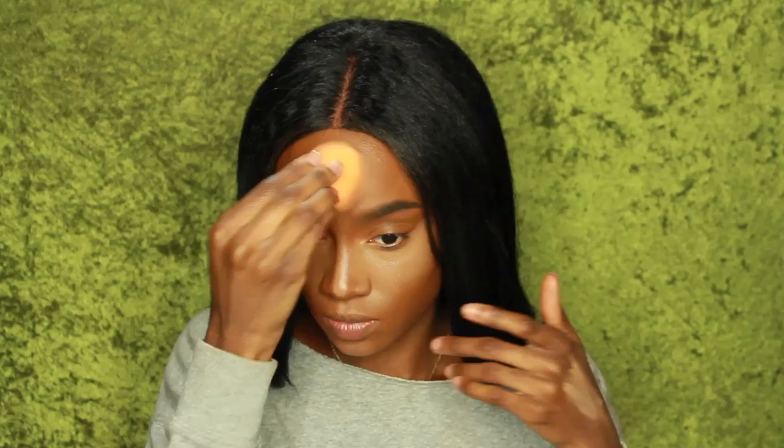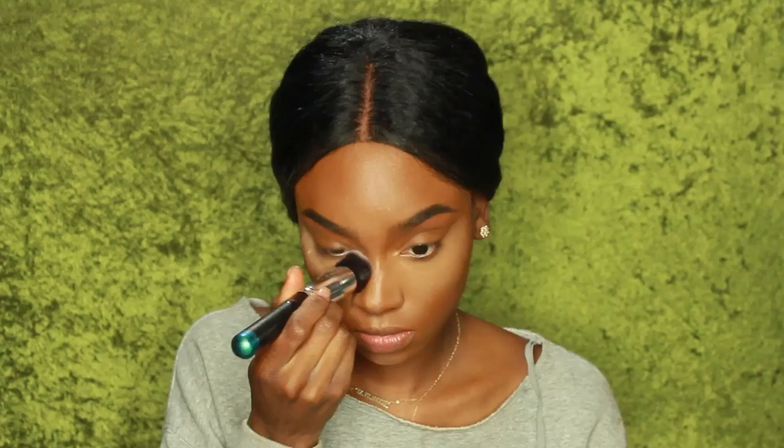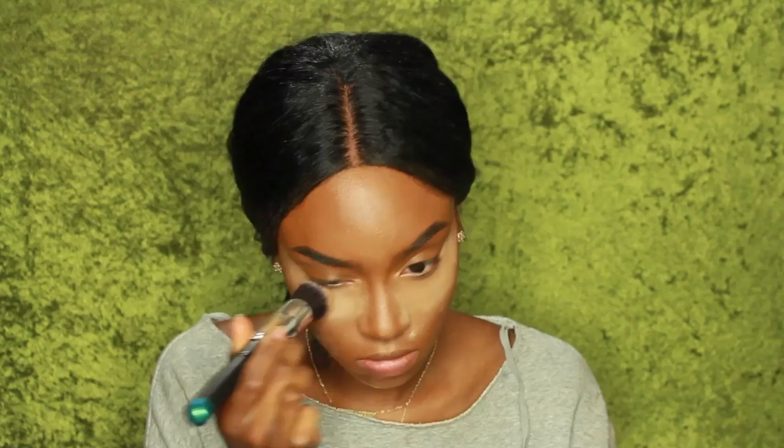I'm just going to blend everything out with my beauty blender. You want to set your concealer so that it doesn't move and doesn't crease underneath your eye. I'm using the Ben Nye Banana Powder and using a foundation brush to put the banana powder everywhere I put the highlight.